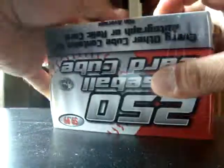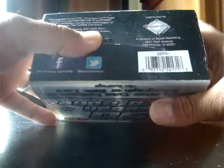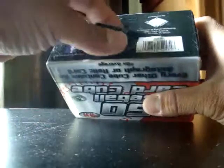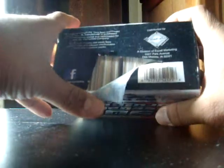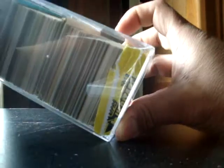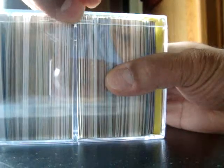It says that every other cube contains an autograph or relic card on average. This is from the Fairfield company. I already ripped this open, so let's get started. I picked this one — it's a basic retail repack, and it has a crack right there, so the seal is broken, which kind of sucks.